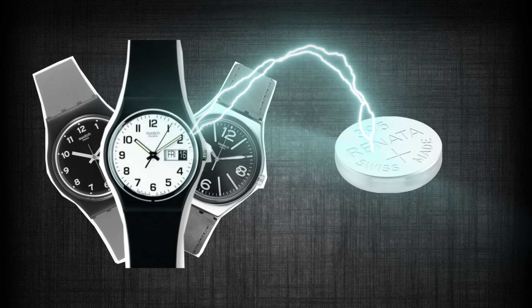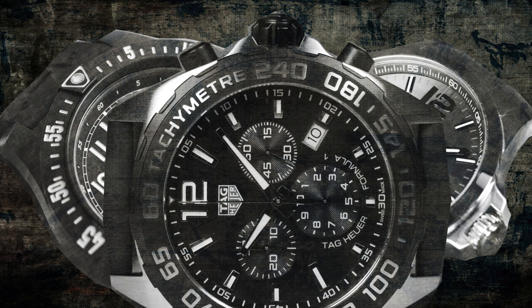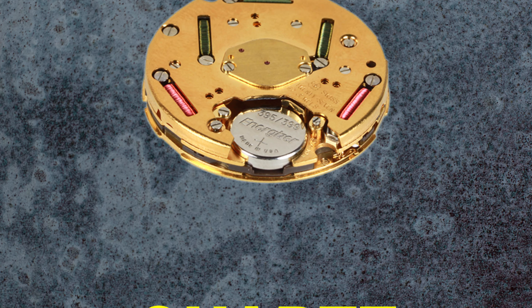Quartz watches are powered by a battery, which is why they are also simply referred to as a battery-powered watch. However, it's their built-in quartz crystal that not only gives this watch type its name, but regulates the movement.